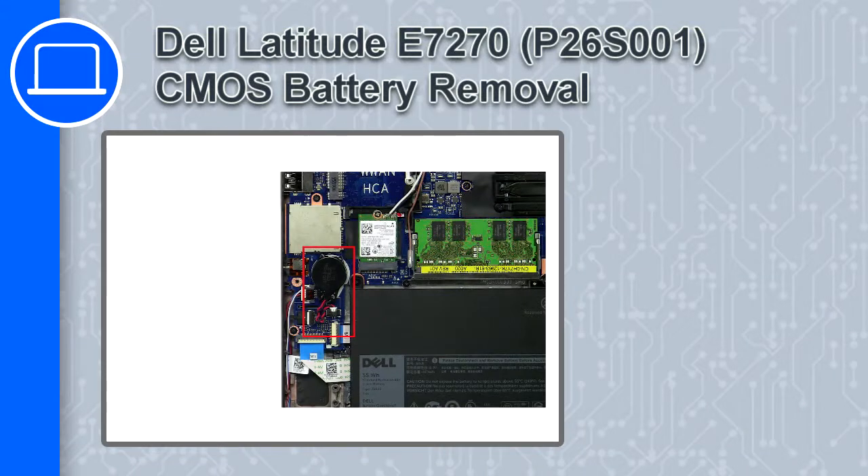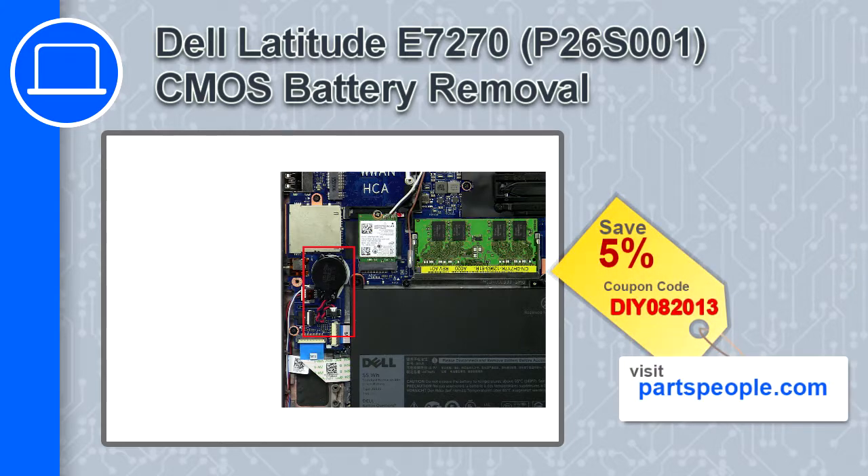What's up, this is Ricardo, and in this video I'll show you how to remove the CMOS battery from a Dell Latitude E7270. If you're looking for parts for this laptop, go to our website and use this coupon for a 5% off discount.